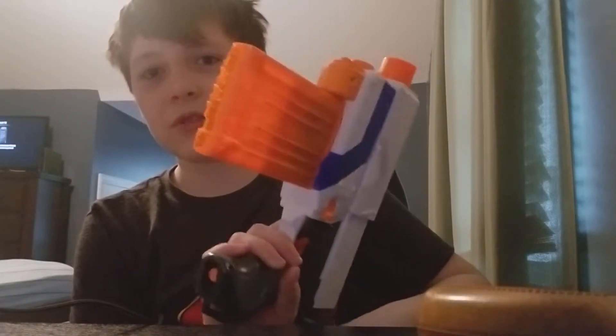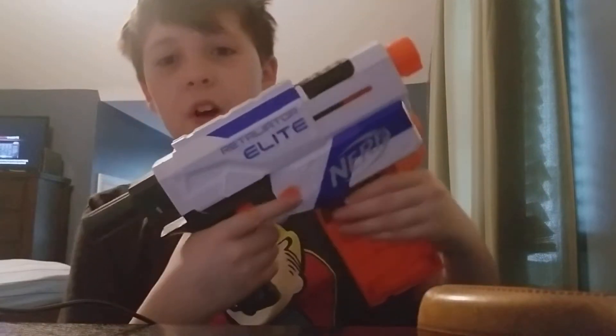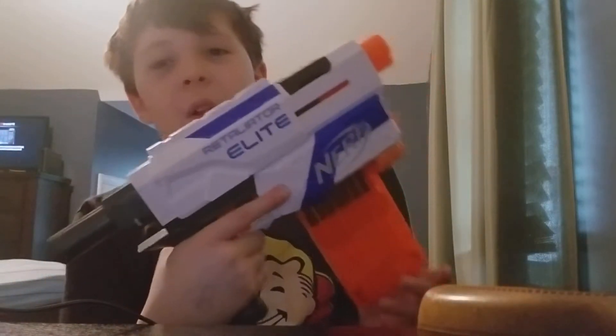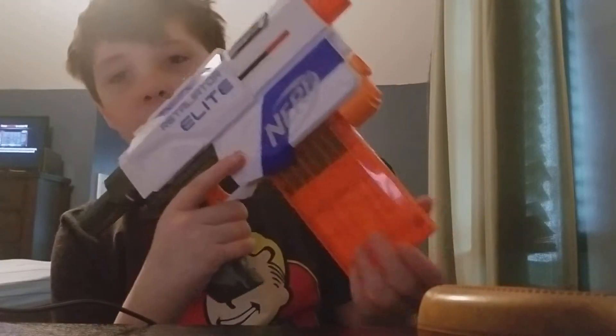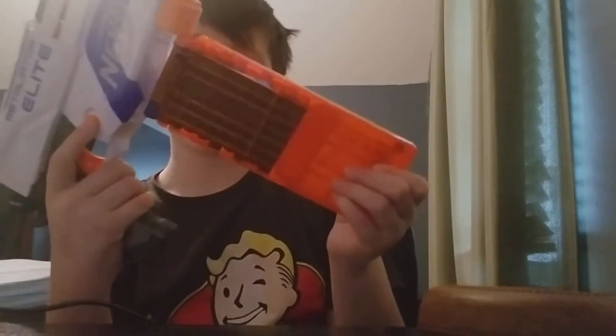So this is the bare bones Retaliator. It comes with a 12-round magazine — now it's 10-round because I just used it. Just to let y'all know, if you ever get mad at this magazine because you can't get it out, you have to prime it back and don't push it forward, and then you can press the magazine lock. I got really frustrated with that.